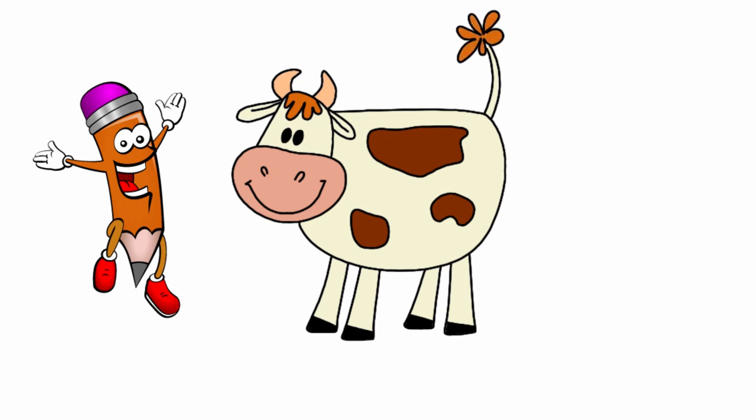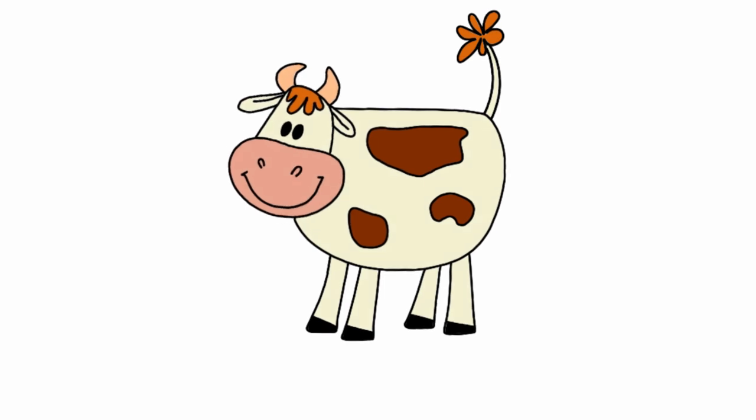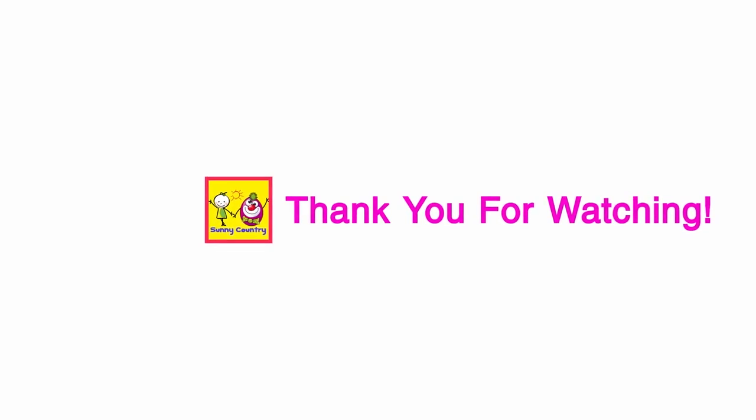Look how cute it is! Thank you for watching. Subscribe!